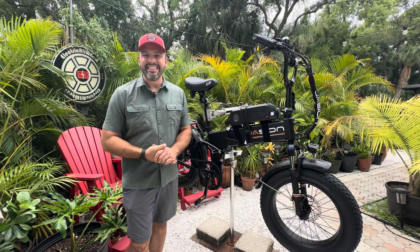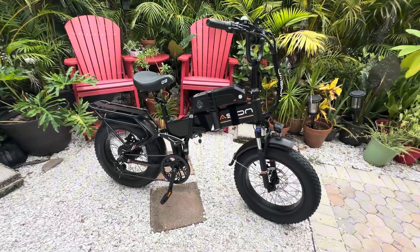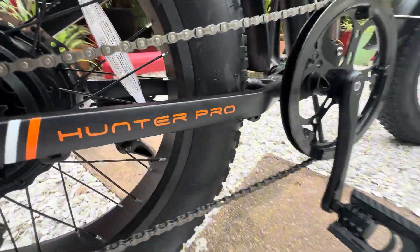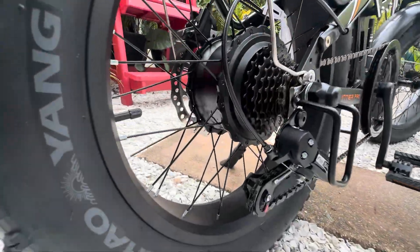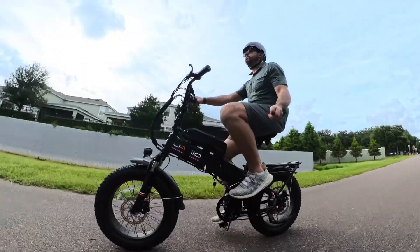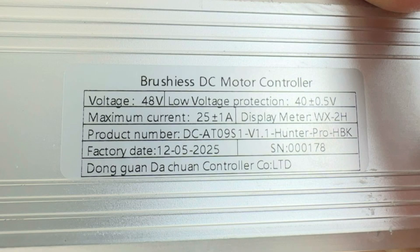What's up everybody, it is Matt from Electric All Wheel and today we have the JC On Hunter Pro 750 watt rear hub motor, 15 amp hour, 48 volt battery with a 25 plus or minus one current limit controller.